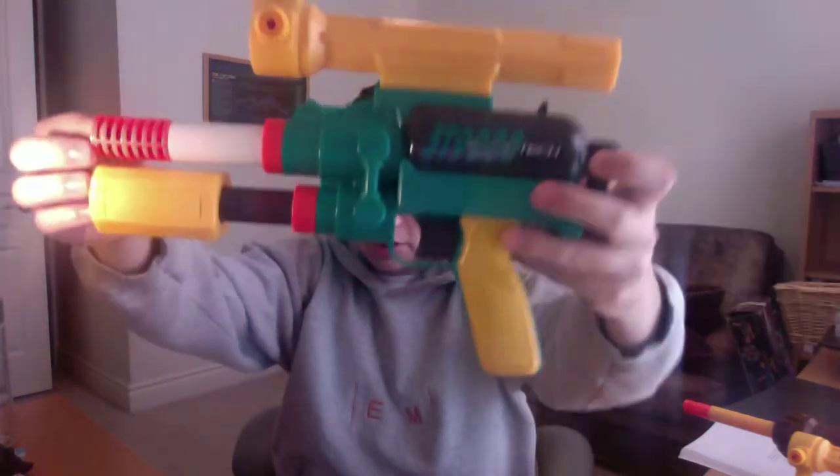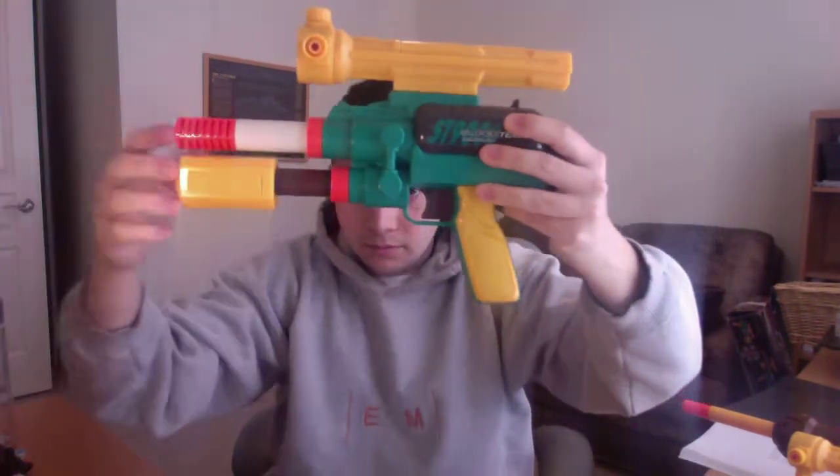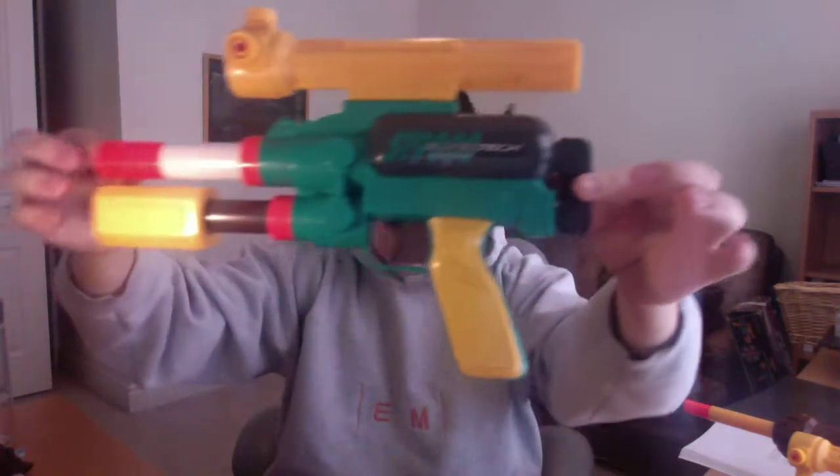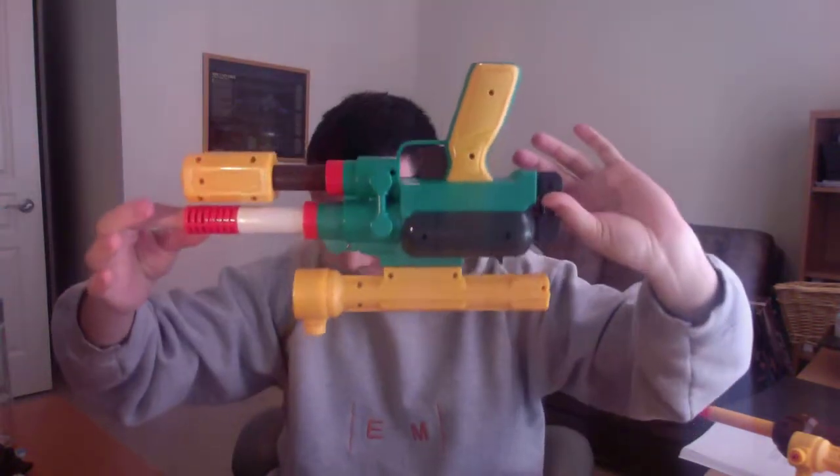I tested it and it works just fine. This is literally in perfect condition — barely any scratches, the sticker is great, and yeah, it looks good. Let me do a quick shot — that's up close, and then the other side. I'm just feeling really lucky; I can't believe I have this blaster. I've wanted one for a long time, and now I have almost every blaster I've ever wanted.